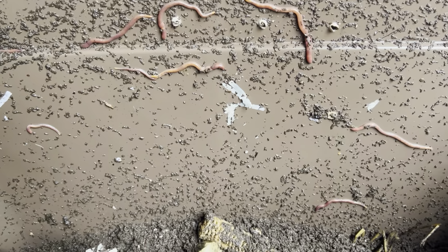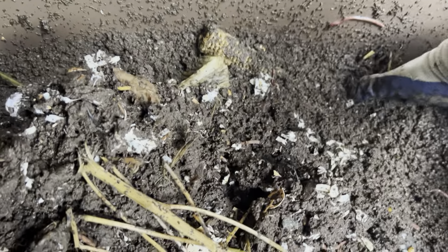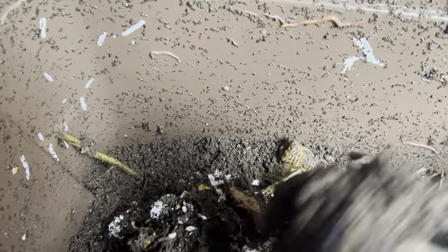Hey guys, welcome to another episode of composting with Craig. Doing a check-in on the bins to see what's going on. It's a little damp, a little too damp — I'm going to add a lot more material in here. I got a bunch of newspaper.